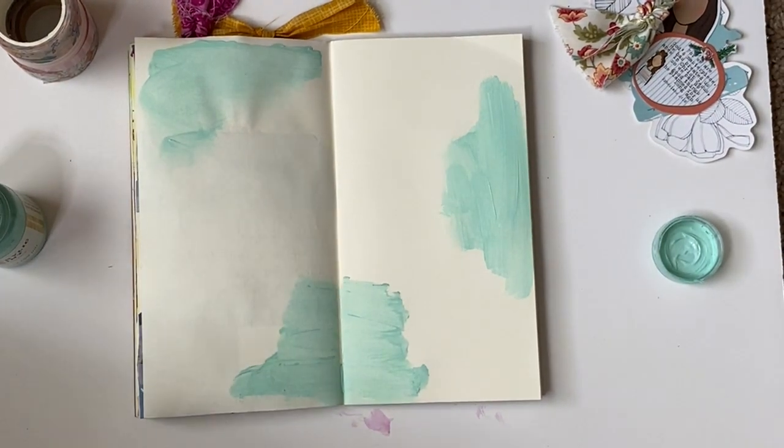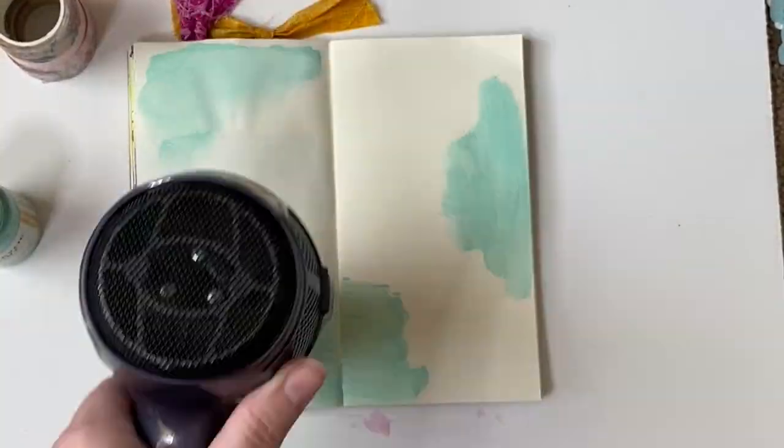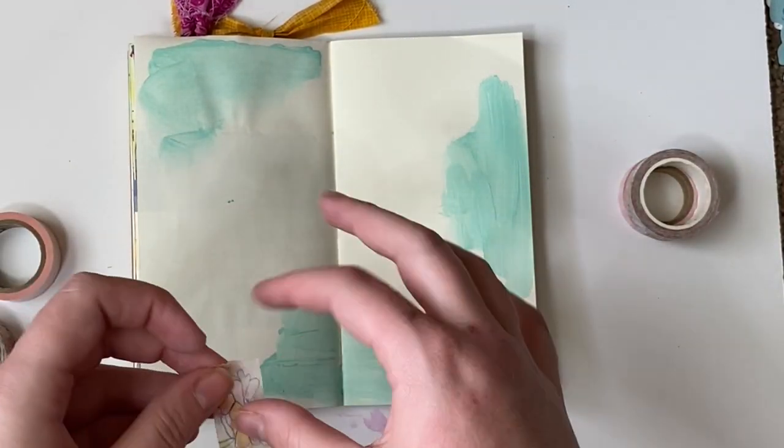The first thing we're going to do is play with the paint and a baby wipe. I just took and dipped a baby wipe into this really pretty Robin's Egg color from the Target Paint Collection and put it on three places on the page. These are going to be the three main focal areas for where we're going to lay down die cuts and a few other things.